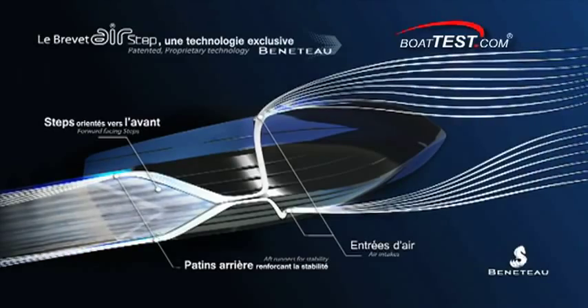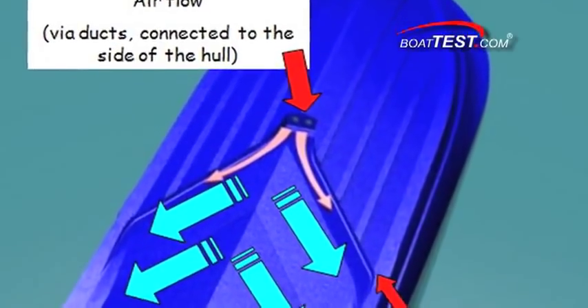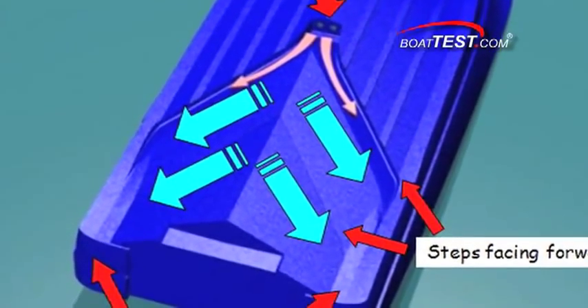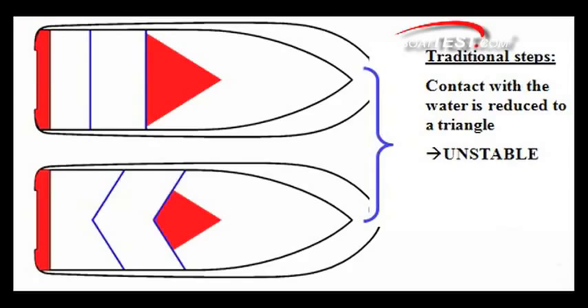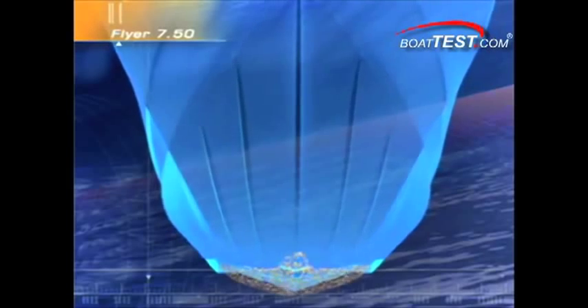Beneteau tells us that their exclusive AirStep hull design not only reduces drag, but increases stability. It does this by capturing and directing a cushion of air under a very specific part of the running surface. Where Beneteau's technique differs from conventional methods is how they introduce the air to that section of the hull, prevent it from venting out the sides, and then release it from the aft section. Beneteau's method allows for more contact area farther to the sides of the running surface, adding stability while reducing friction.